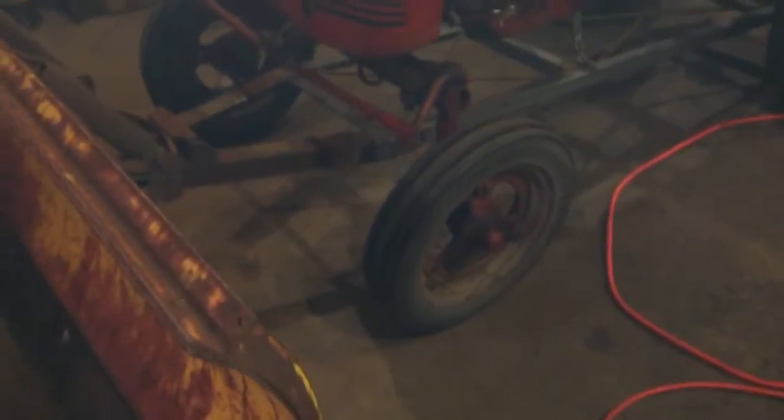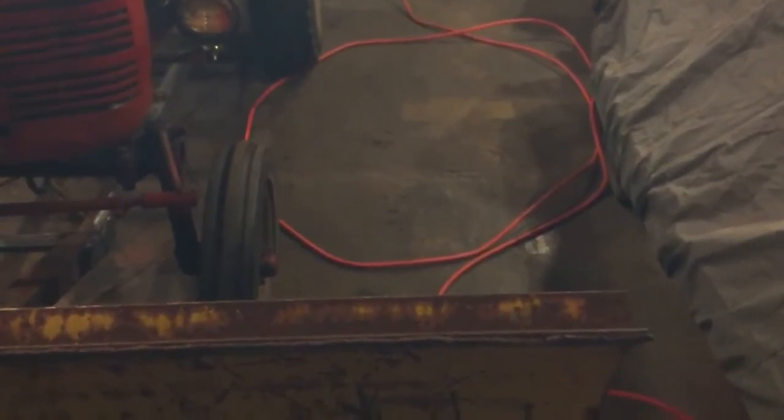Hey YouTube friends, just wanted to do one quick look before we bust out the torch and start cutting her apart here. Got everything inside the garage — a little tight in here right now.